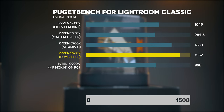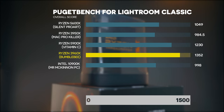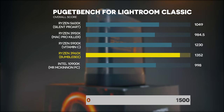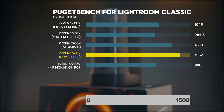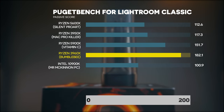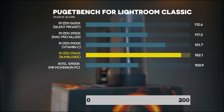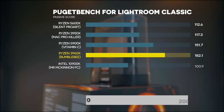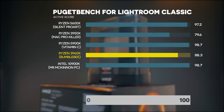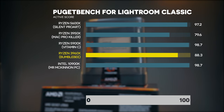Next, Lightroom Classic, with the same baseline PC as before. Our Bumblebee overall score is 1352, which is 35% better than the baseline. Most of this comes from export speed — the passive score, which covers exporting photos, is 182, which is 82% better than baseline. This PC is an absolute beast for exporting and rendering photos. However, the active score — which covers editing, changing tabs, moving faders — is a little bit slower than the baseline CPU, because of single-core performance.